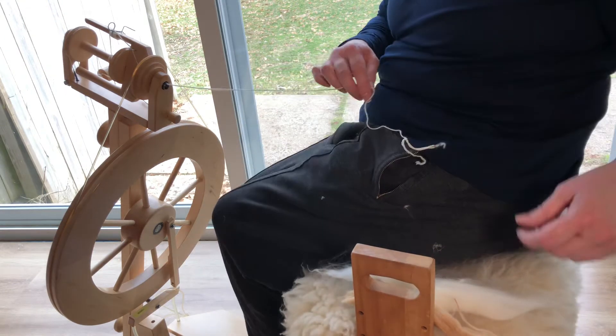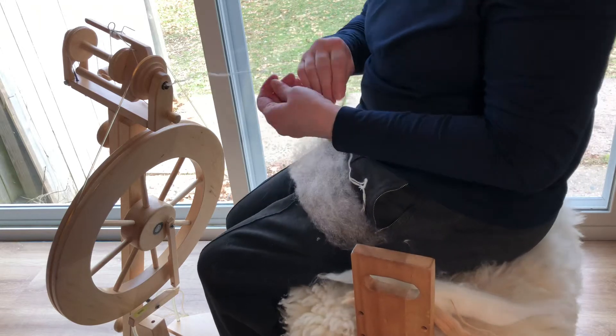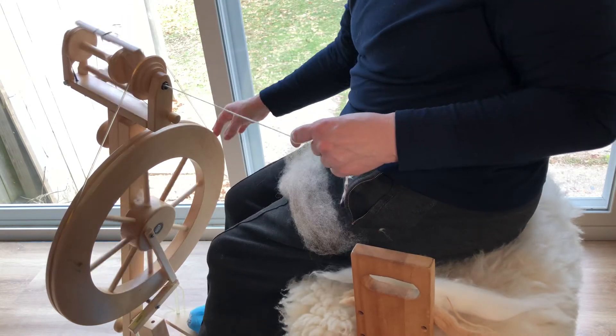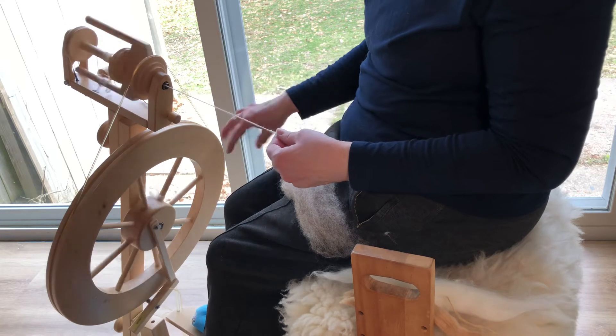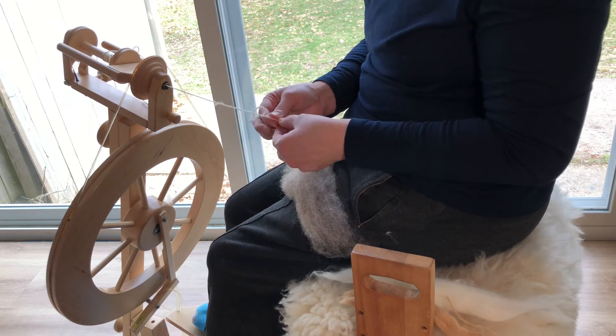Welcome back to Spinning the Past. I'm about to get started here. My wheel — I've tested it out. I like the tensioning. It's pulling and yet it's allowing the twist to go in there. I've got it on my six ratio and I'll tell you why.